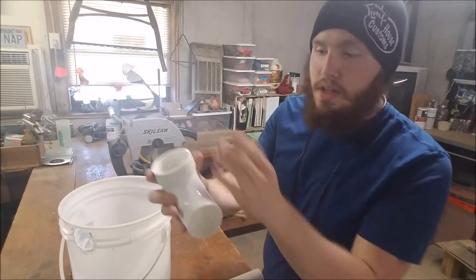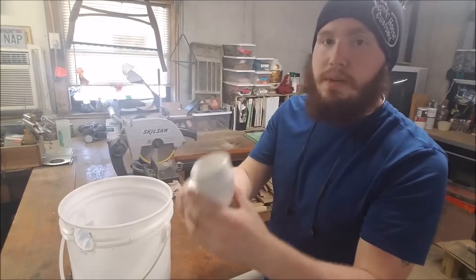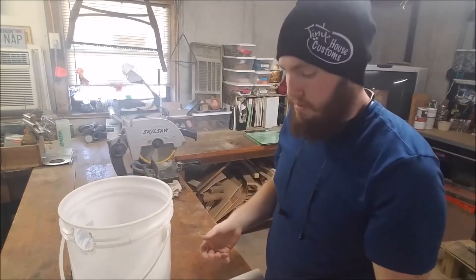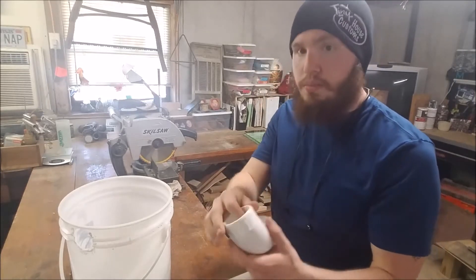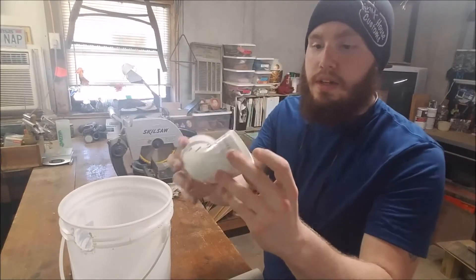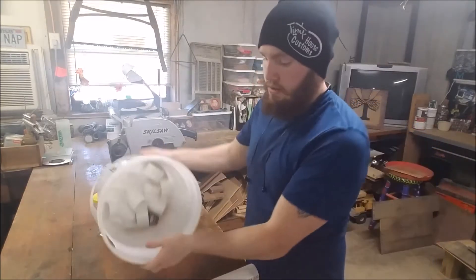They're kind of long too, so they're not just like a straight 90. I think these are specifically made for like plumbing or sewage waste stuff. They're pretty thick-walled too. So I think they're going to work really well for what I'm going to do with them, and I'll tell you what I'm going to do with them here in a minute.